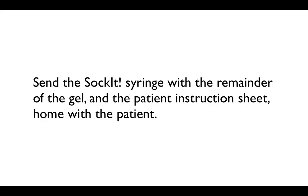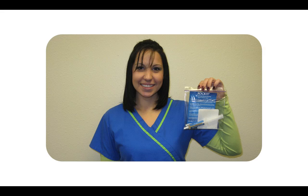Send the Socket syringe with the remainder of the gel and the patient instruction sheet home with the patient. It's real simple — just place the syringe and the patient instruction sheet in a packet that's easy for the patient to take home.